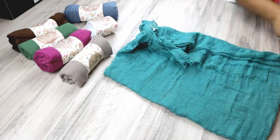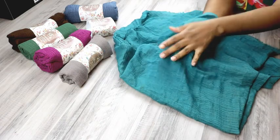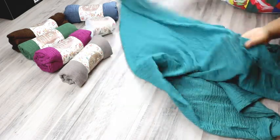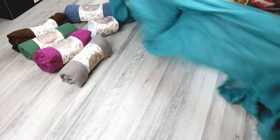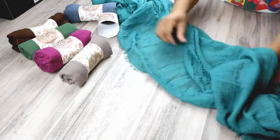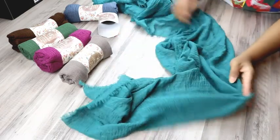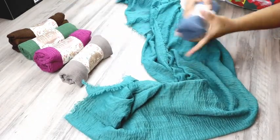First impressions — so soft, oh my goodness! I love this color, it is so cute. I love the fringe at the end, just as I saw in the pictures online, so it is true to how you see it online. Let's go to the next color.